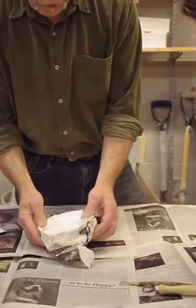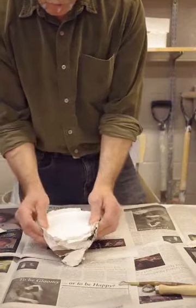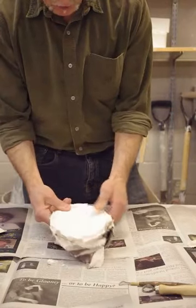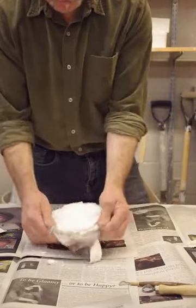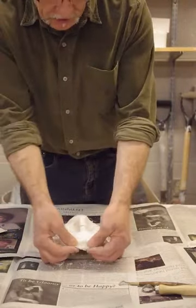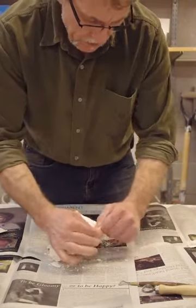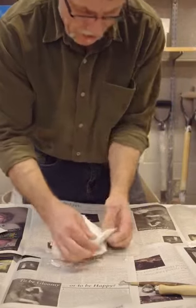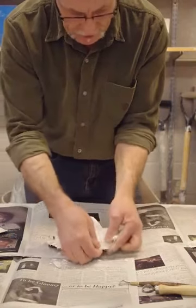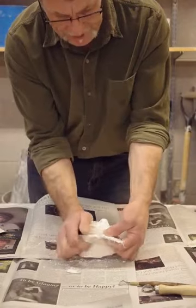Toss the cradle aside. And then what we want to do is just gently pull the plaster bandage away from the cast a little bit so we can grab it, flip it around, and then begin pulling up on it. We want to do this in a very methodical way, working around the plaster cast so that it all comes off nicely.